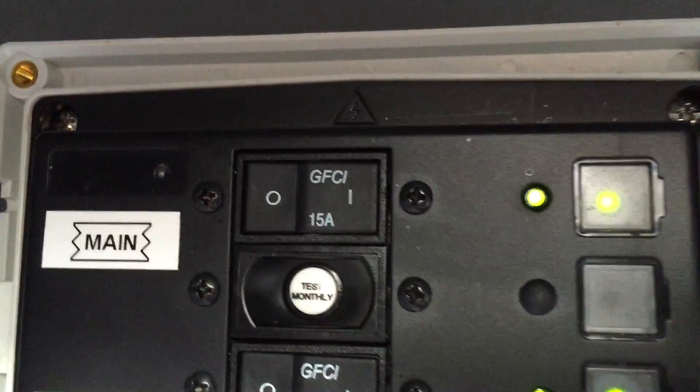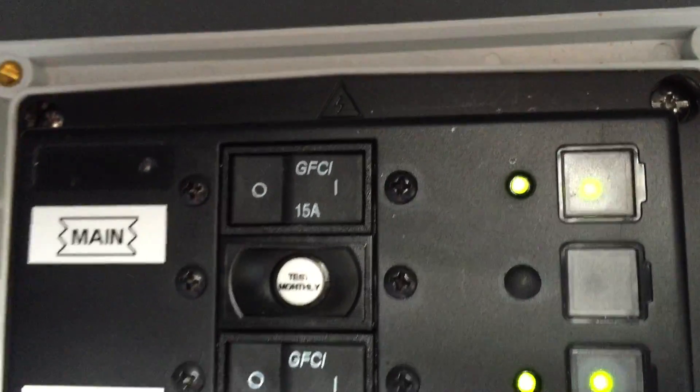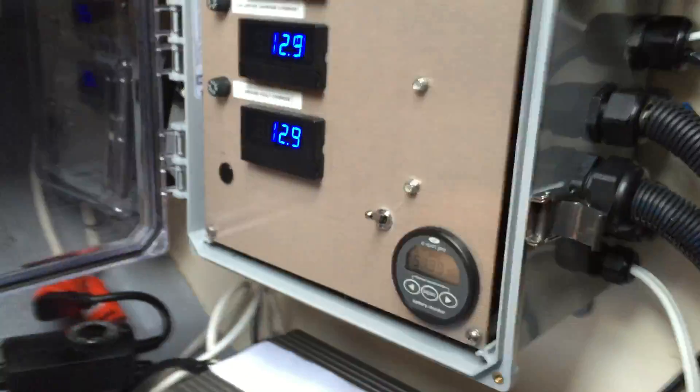Hi, I'd like to show you the features of the Electroprop Energy System. We bring the power in through a GFCI, a 15 amp GFCI. There's also a GFCI inline on the shore power cord. From there, we go into an isolation transformer.